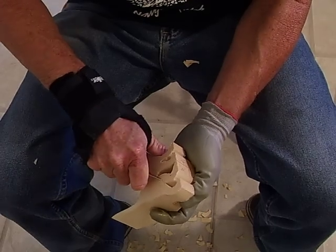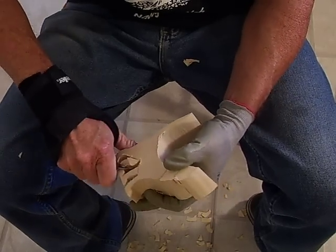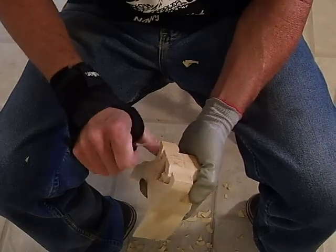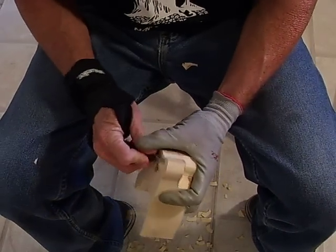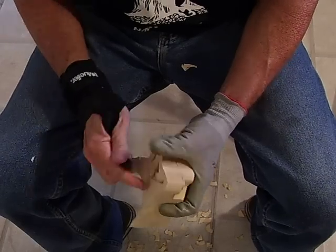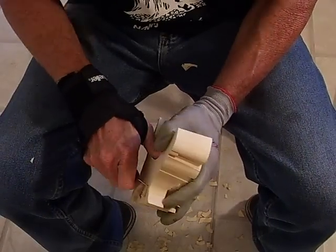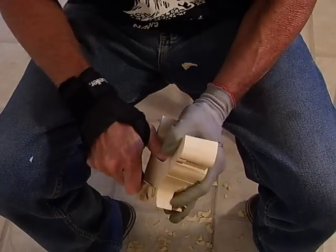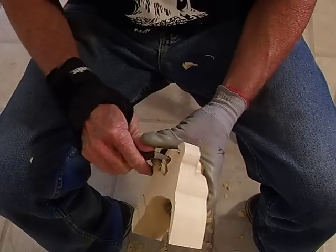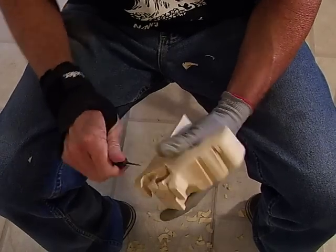And once again, be very careful, take your time, and don't get in a hurry. When you get to the inside of these, you have to be kind of careful. I'm going to use a push motion here, as you can see. I'm just taking my time, taking that off of there. I'm not going to get in a hurry. Sometimes you have to turn it different ways to get your cuts in to work with it.